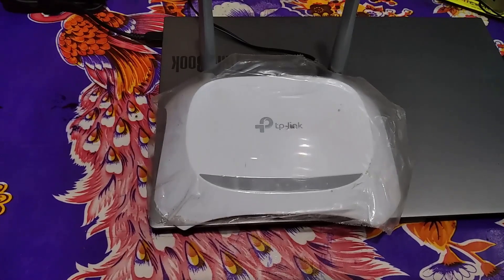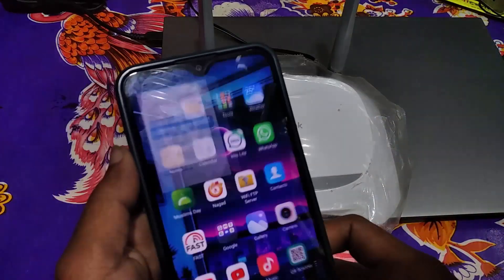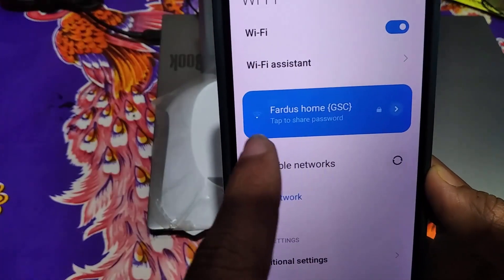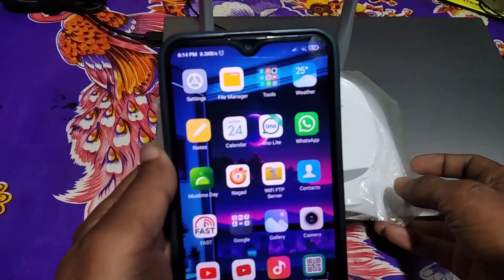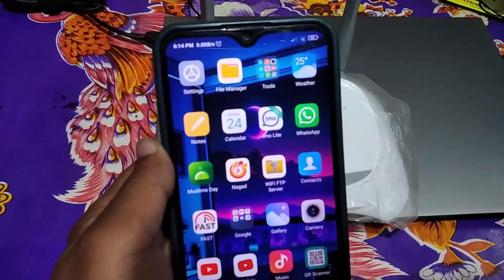Hi everyone, welcome back to my another video. Today I'm gonna show you how to set up a secondary router or extend your wi-fi range. If your floor is big and you could not get proper wi-fi signal, you can extend your wi-fi signal using a secondary router. If you really want to learn how to use a secondary router as a repeater or extender, watch this video till the end.